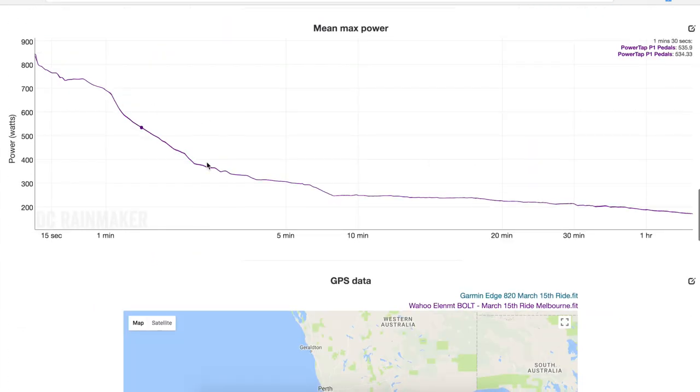Mean maximal power — as to be expected, they're identical. From the same power source, both units recorded straight on. So recording data wise, that's spot on. We'll jump over to Garmin Connect now and have a look at some of the numbers these things actually recorded.